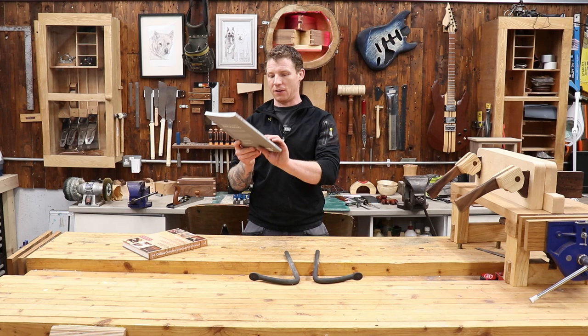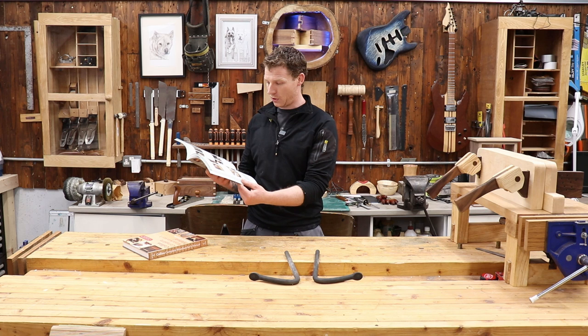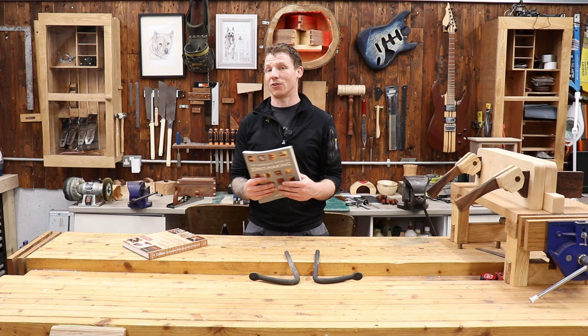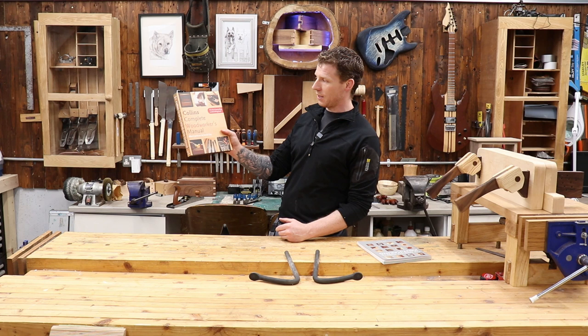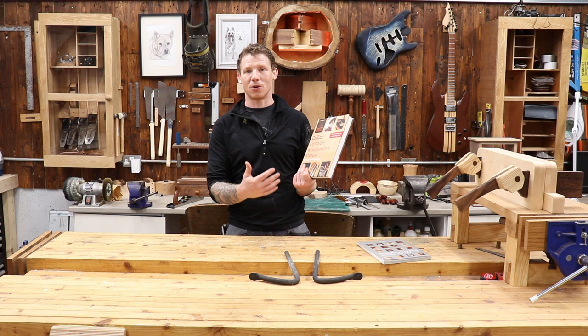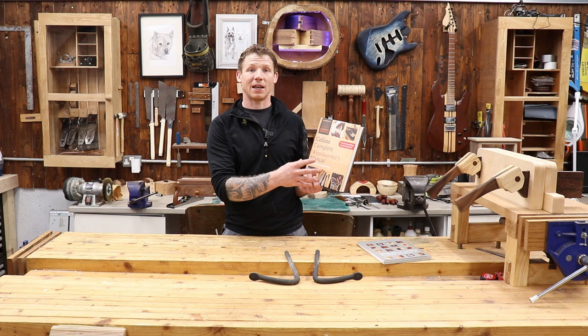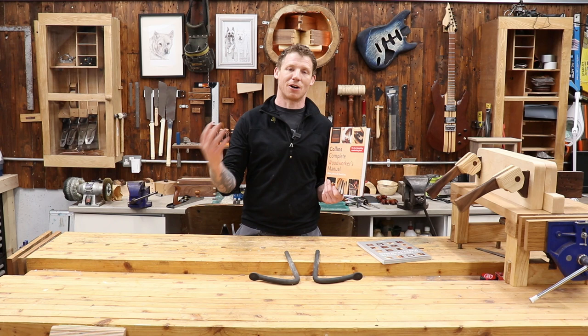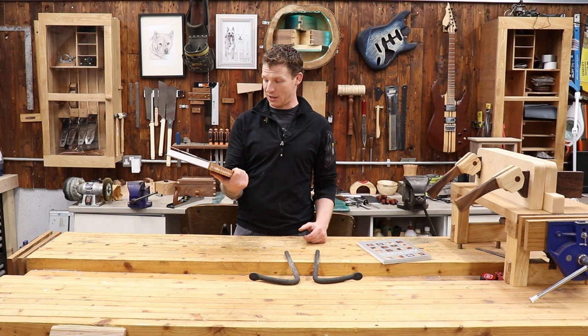Two books I recommend if you're starting out. First: The Complete Guide to Joint Making by John Buller — it covers just about every woodworking joint, how to cut it with hand tools and power tools, fully illustrated. Get yourself some prepared pine and start making all the joints in it. Second: The Collins Complete Woodworker's Manual — it's like an encyclopedia for woodworkers, covering tree species from around the world, wood types, grain types, manufactured timber products, all woodworking hand tools and power tools. I really enjoy both of these.